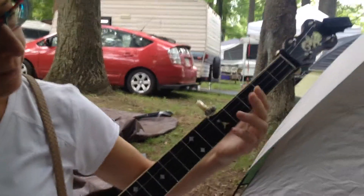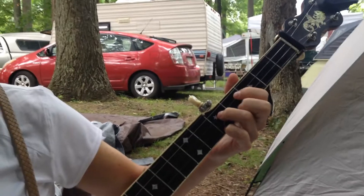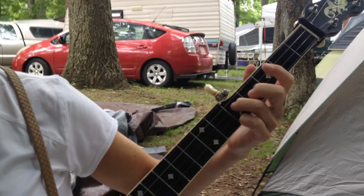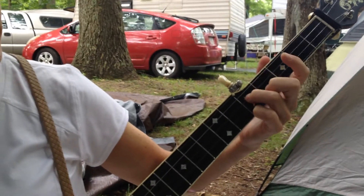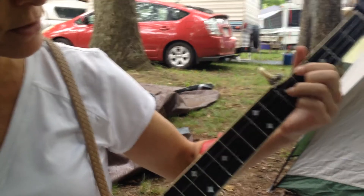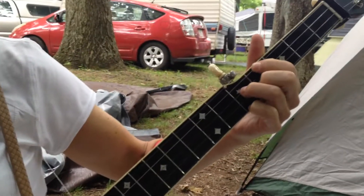So on the 5th fret, you kind of ignore for these closed chords the 5th string. You put your pinky and ring finger on the 1st and 3rd string, and then the 2nd and 1st — you make a parallelogram. You just think in terms of shapes. So the C, the 1, is...